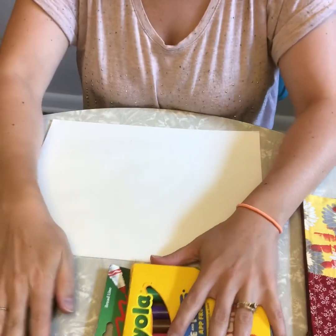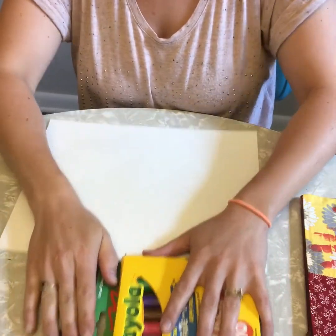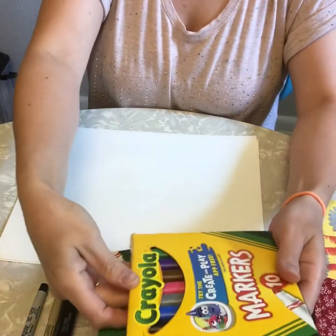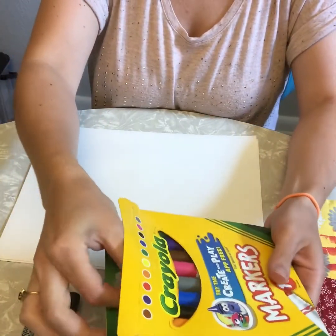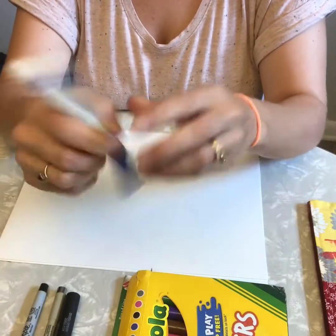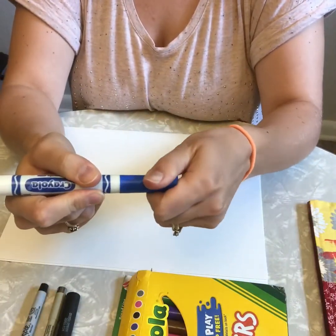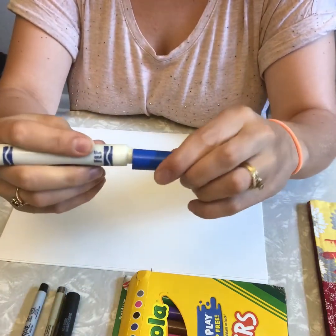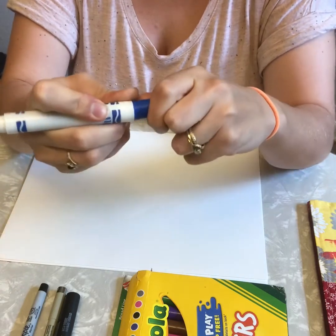When I'm using my markers, I'm going to leave them in my container until I know that I'm ready for them, or I know it's a color I'm going to use. I'm just going to pull out one marker quickly. Let's use blue. The cap comes off, and I don't want to lose it, so I'm going to place it on the back end.